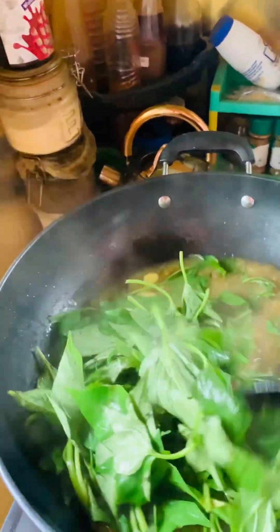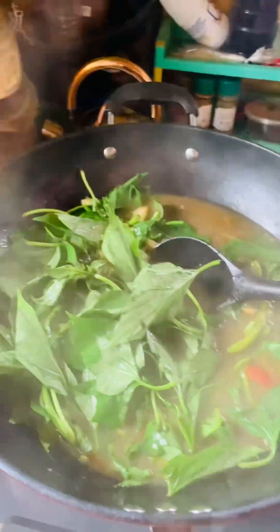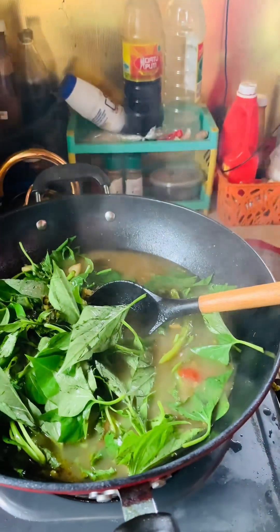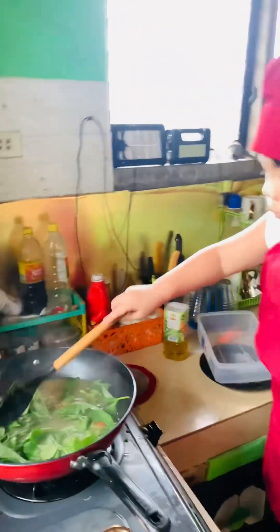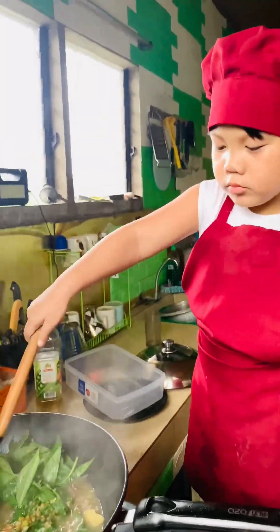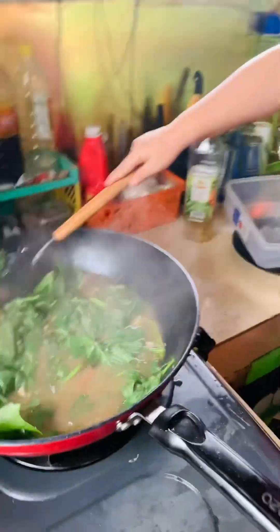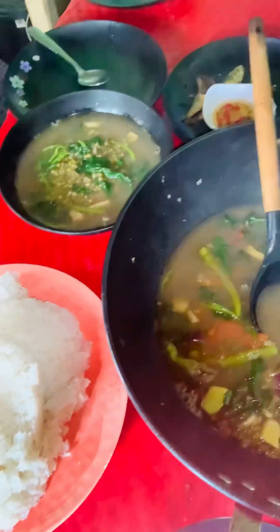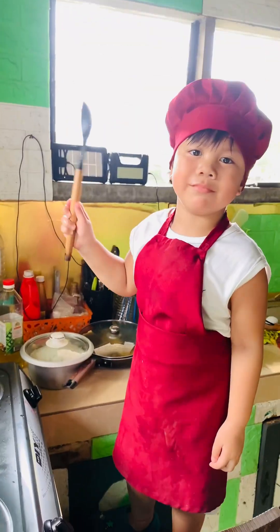Anyway, I wanna say thank you to Tita Janet na nagpabaro po ng kanyang damit pang luto. Sa kanilang kusina po yan na nakita ko, so tirinay ko kay Zack. Pinalagyan ko lang ng pinat saka tinopi ko po kasi hindi kakasya sa kanya. Nagmukha naman siyang chef cook — pero hindi po sa kanya yan, baro lang po na. Ito na po ang aming lunch. Thank you for watching mga my love.